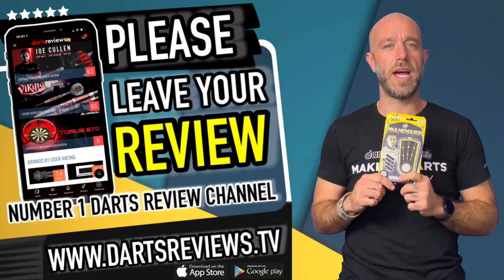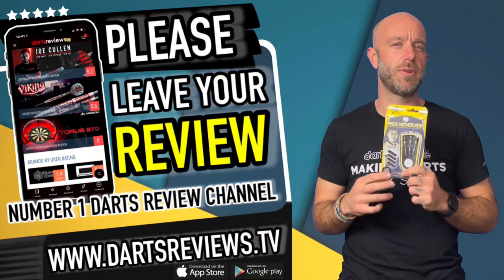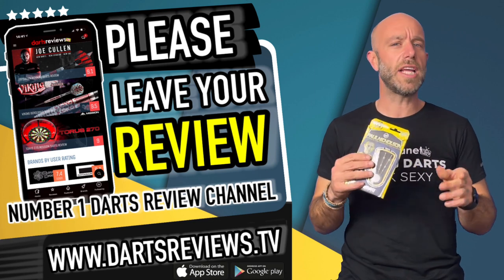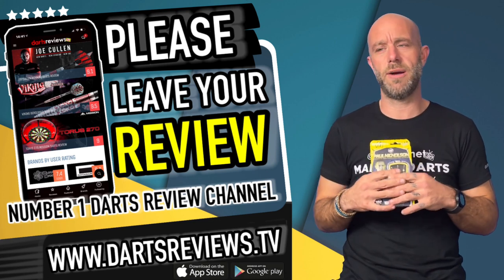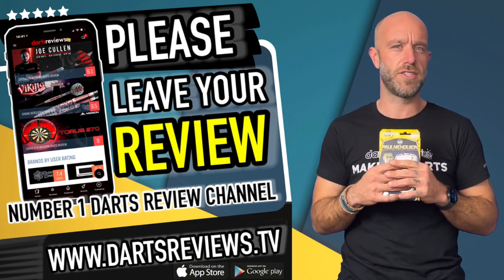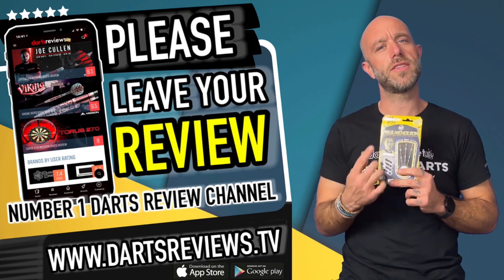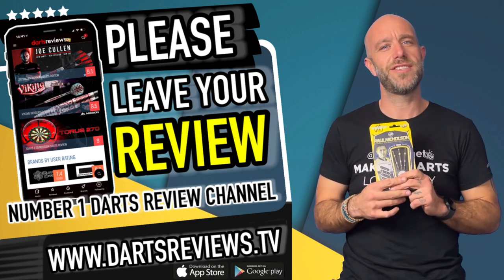If you want to leave a review when they arrive, you can at www.dartsreviews.tv or download the app on Google Play Store or the iPhone App Store. You could also turn on your notifications, subscribe to the channel, leave a little like underneath and a few comments. I'll see you all again soon — cheers guys, bye!